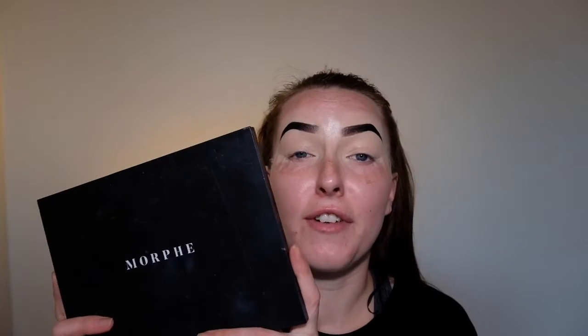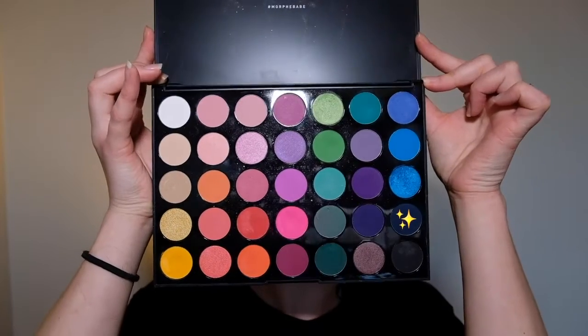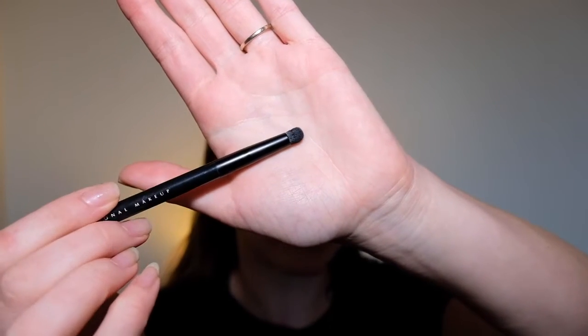First I'm going to be taking my Morphe 35B palette and I'm just going to go in with this blue shade here, popping that on a small domed pencil brush, and I'm just going to be packing that dark blue into the crease in a bit of a winged shape.